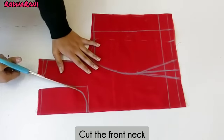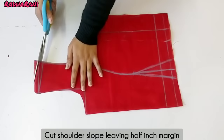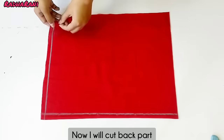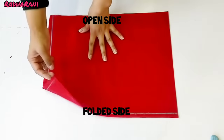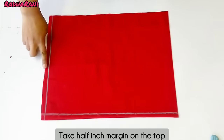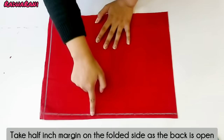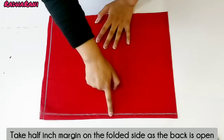Now I will cut the neck part and the shoulder slope. Now I will cut the back part. I will cut it from the other side — this side is the folded side and this side is the open side. At the top I have added a half inch margin. On the folded side I have added a half inch margin because my back is open.